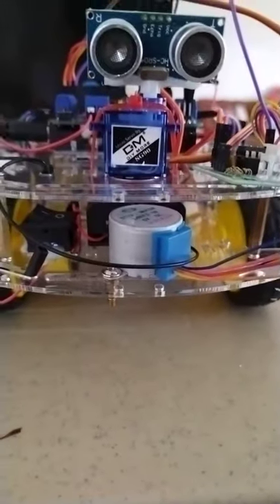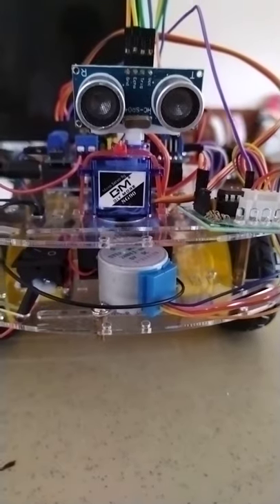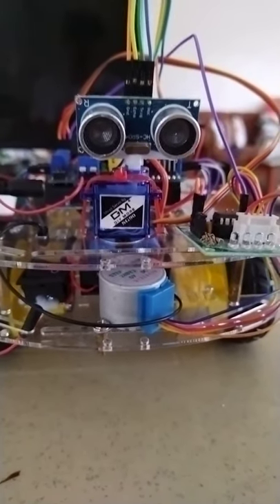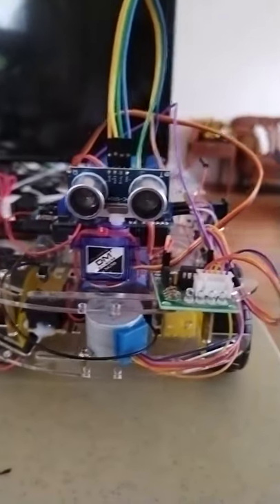Another DC motor will be the one to drive a rotating brush that will try to clean the floor when this cleaning robot is working.